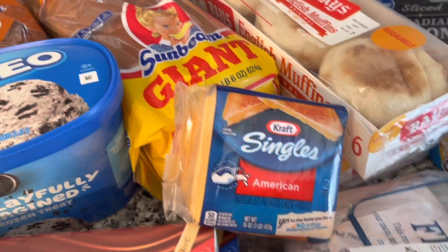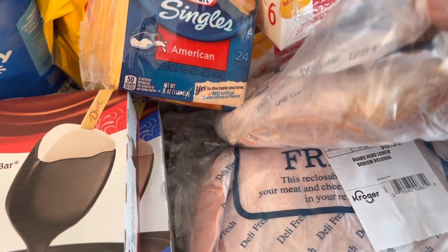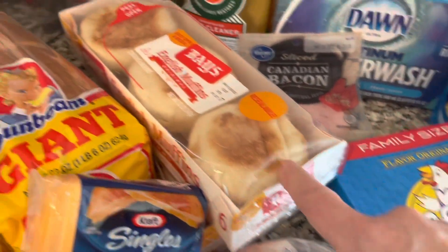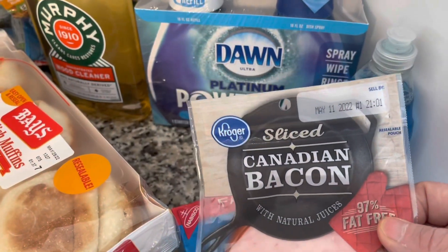American cheese is two points a slice. This is Jim's lunch meat for his lunches — bologna and piccolo. Jim's crackers — I don't eat them so I don't know how many points they are. Four points for a muffin. One point for the Canadian bacon.